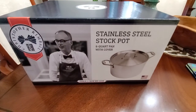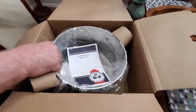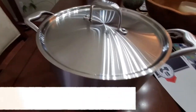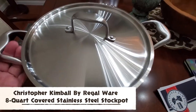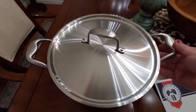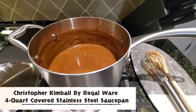Now I'm going to open the 8-quart pan with a cover. This pan is equally as stunning. I love the chic design — I've never seen handles designed like this before. The handles are made to stay cool, so there'll be no issue with that while you're cooking. We love making gravies and this pot is perfect for our gravy.